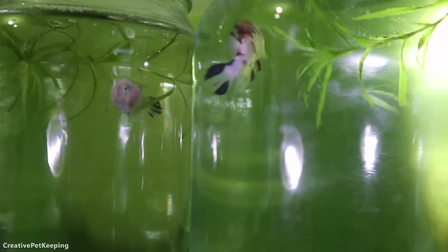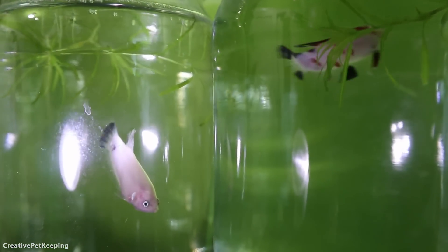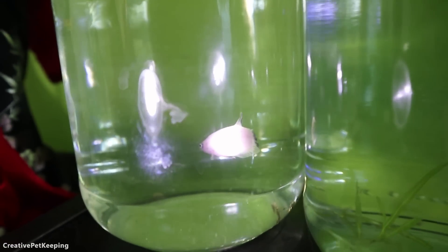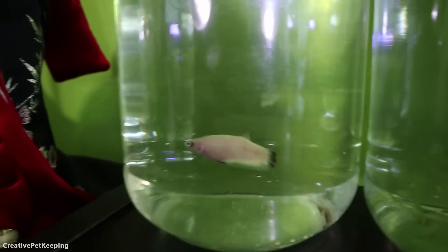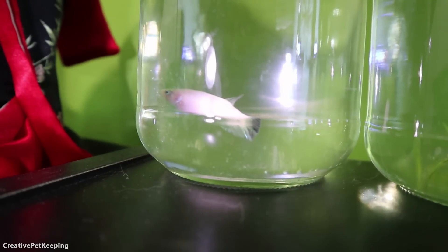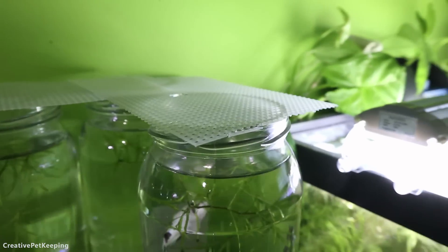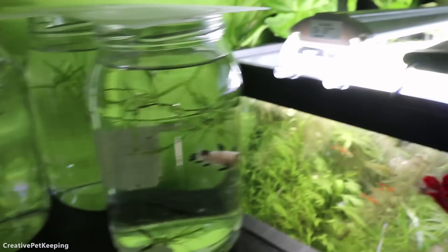I'm pretty sure that other one's a male, so I'm trying to figure out their genders so I can sex them. When I sell them I'll know what's what, and I also have a few trades with other breeders that I need to do — for those I also need to figure out the genders because different breeders want different genders. I would like to get better containers in the future, probably square containers. All the girls are going at it — I think I know that's a girl for sure, but they were having an argument over there, flaring at each other.